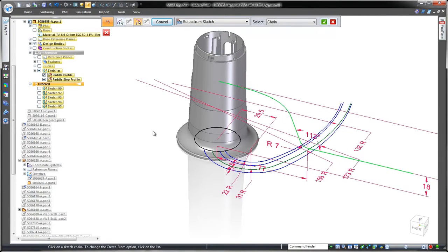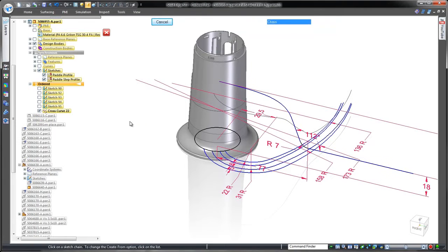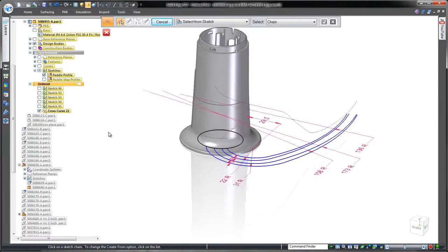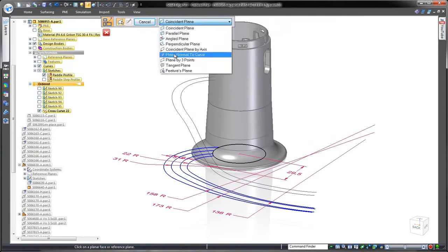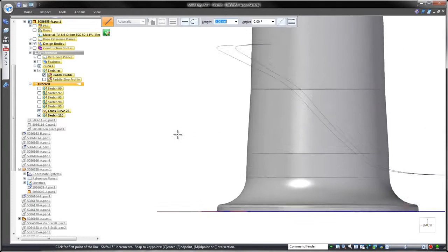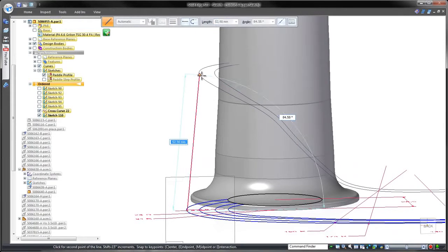We'll combine these sketches to generate a resulting cross curve of their virtual intersections. As we create a series of profiles through which we can create a lofted feature, we'll use the pre-existing curves to guide the feature's transition through the cross sections.